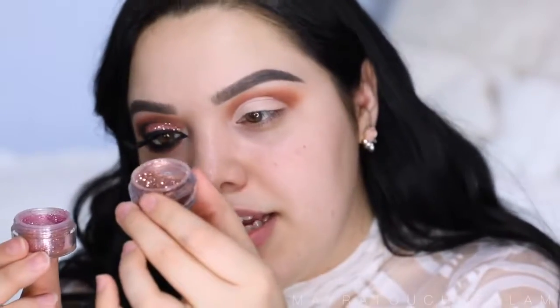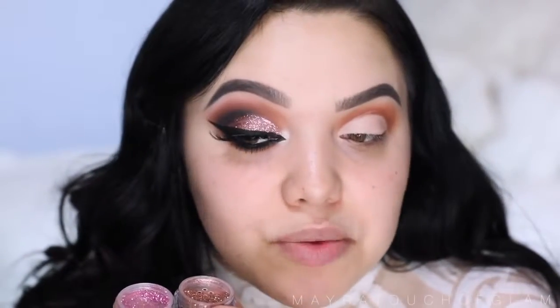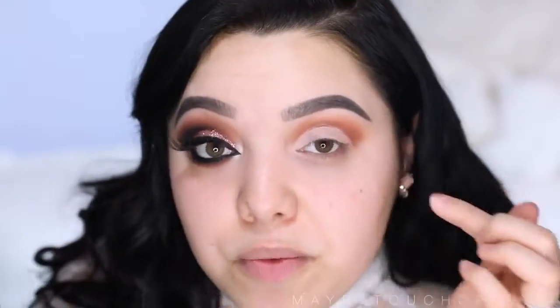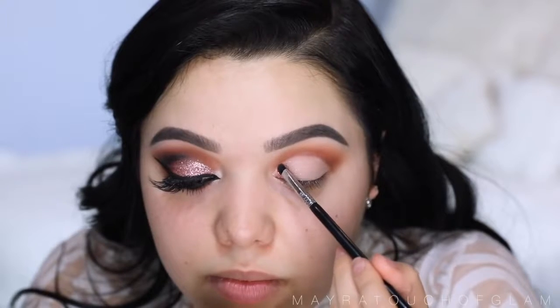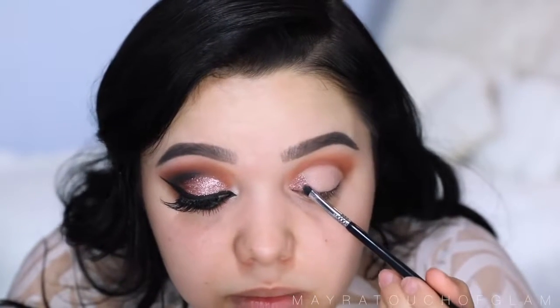Now it's time for the glitter. I'm gonna be using two different kinds: the OCC glitter in the color Beige and the Violet Voss glitter in the color Kiki. I'm mixing those two together — it creates a really nice rose gold glitter which I'm really loving right now. I already have it mixed in this cap. Going over with glitter glue from Violet Voss, I'm gonna work in sections, starting in the inner corner of the eye and applying with my Sigma E21 brush — it's really tiny and perfect for this.